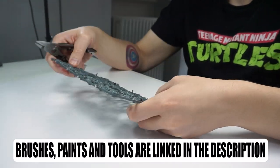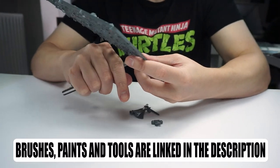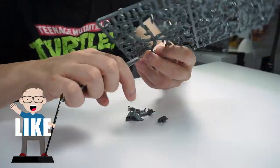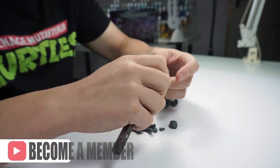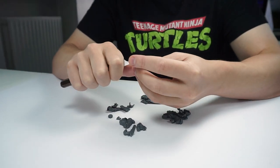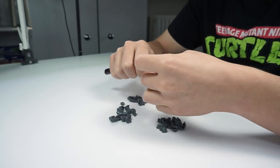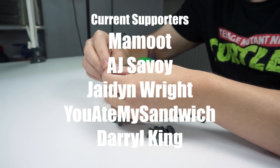I'll be putting the brushes and paints I use in this tutorial in the description below as well as putting them on the screen as I use them. If you enjoy my content please give this video a like and let me know in the comments below, and if you want to help support what I do you can become a channel member or join my Patreon which I'll link in the description. I really appreciate any help and support as it goes a long way to growing the channel.